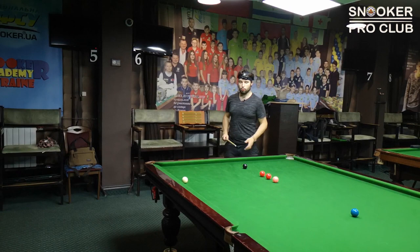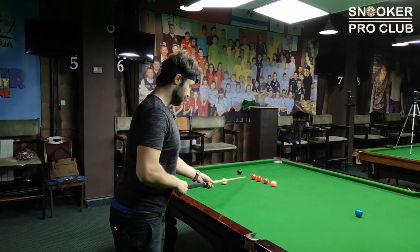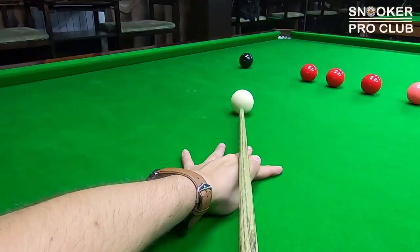When you have successfully done all shots, try to play higher on the black with a stun shot. So the second attempt is to play a stun shot, and also in order to make position for the first, second, and third red. Just learn speed and cue ball control.